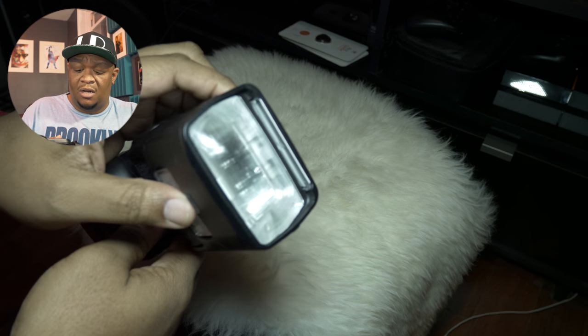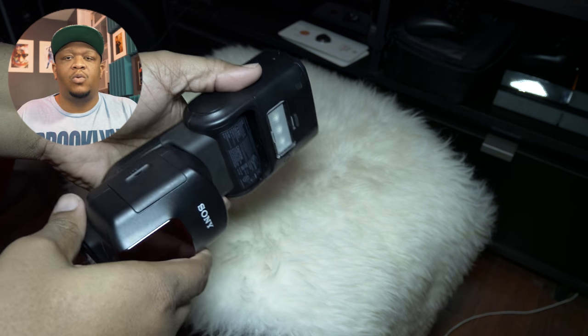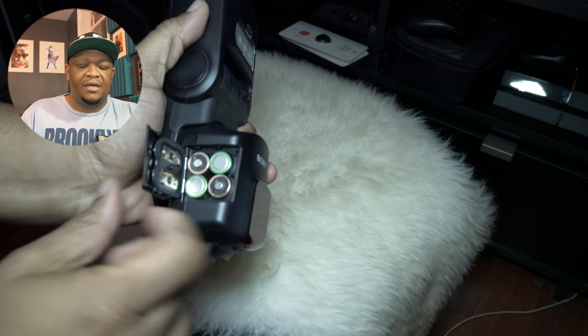This was my first speedlight — my first off-camera flash, I guess you'd call it. So this was my first foray into learning how to shoot with a flash, and I'd say a year and a half later I finally got it. It took me a while — it was a long journey.